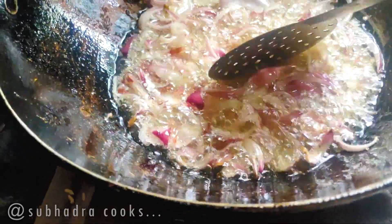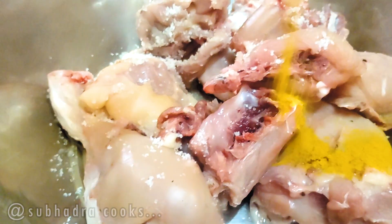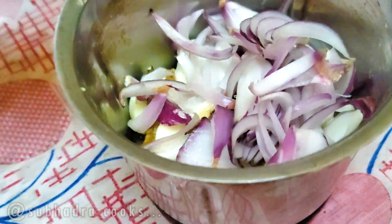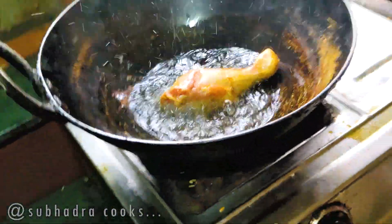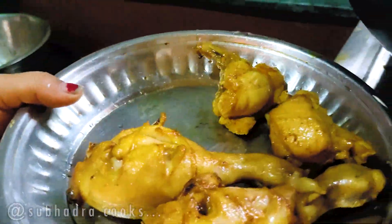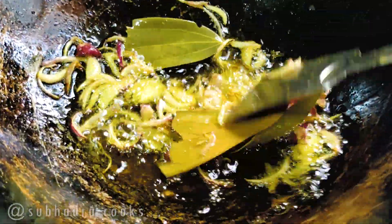Let's get started and put the ingredients in the mixture. The side of the dish is prepared and it's ready to cook. I can't wait to cook the dish.